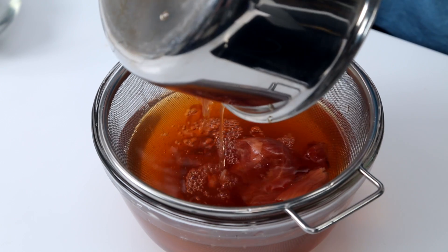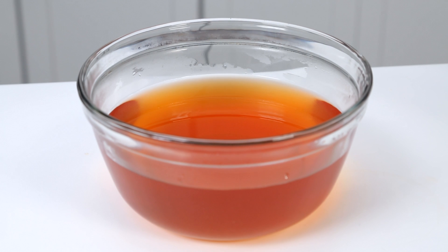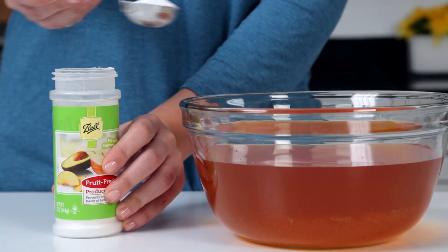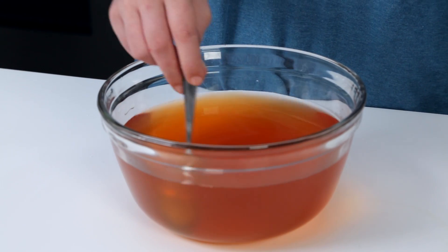Strain the liquid into a bowl and discard the skins. Let the dye cool to room temperature. To make the dye last longer, add four tablespoons of fruit fresh produce protector. Give it a stir to help it dissolve.